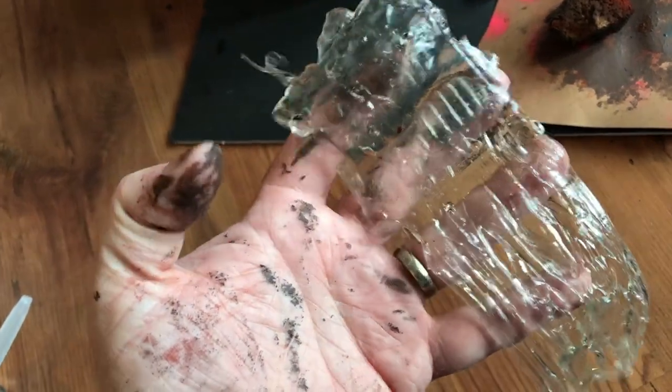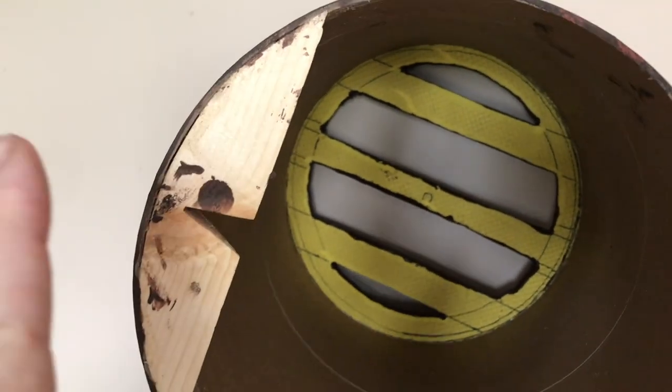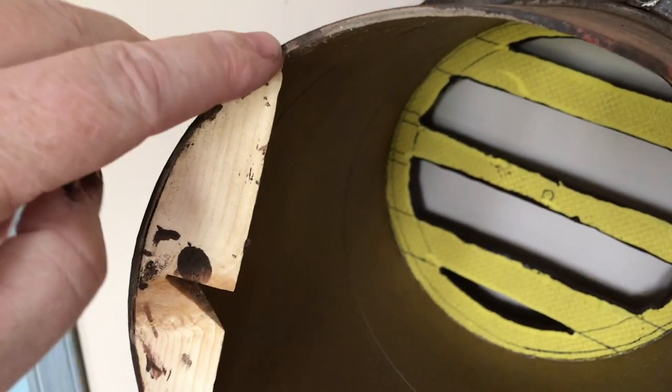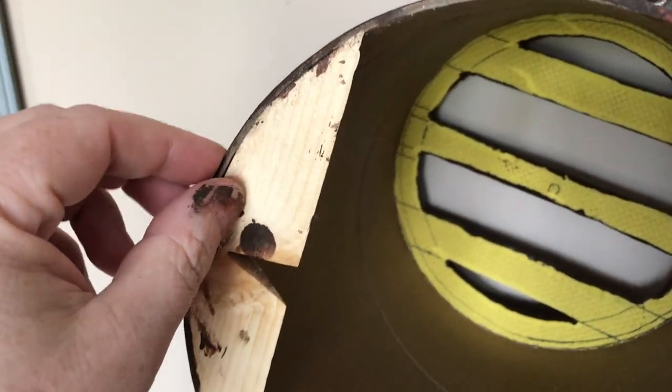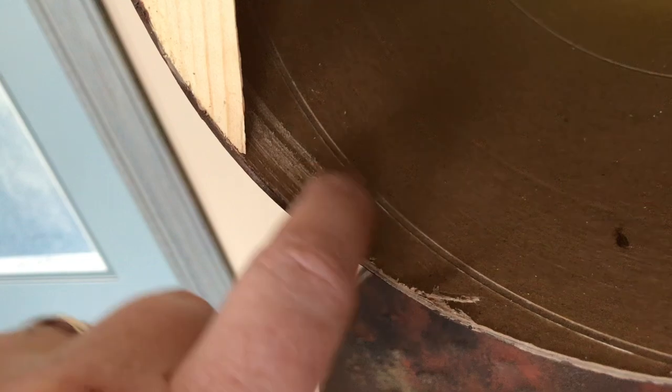The hanger is a 2x4 cut at an angle with a slot cut in the middle. When you hang it on the wall, a nail goes into that slot and actually pulls the piece flush against the wall — a really great hanger system. Make sure you get the radius of your pipe right; I used a piece of paper folded in half as a template. Glue it on and put a few nails in with an air nailer. Important: use a Dremel to knock the wax surface off the back first or the glue won't stick.